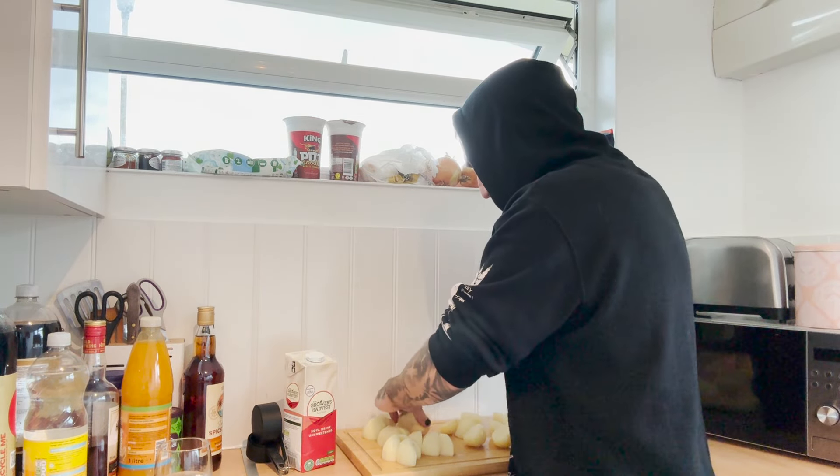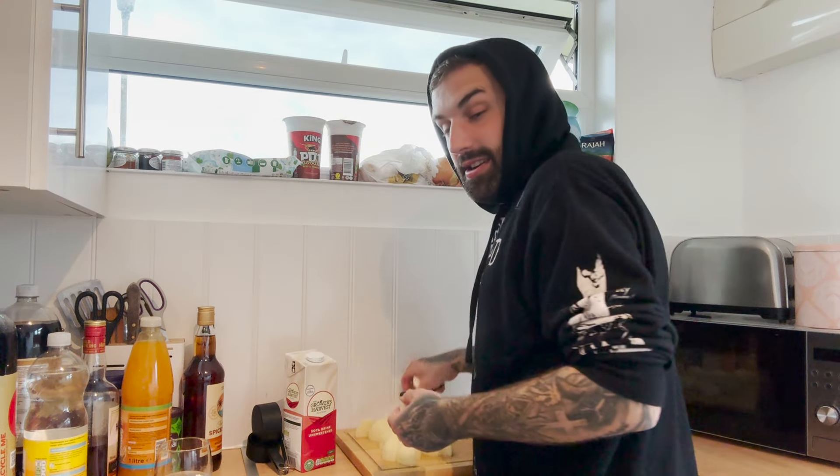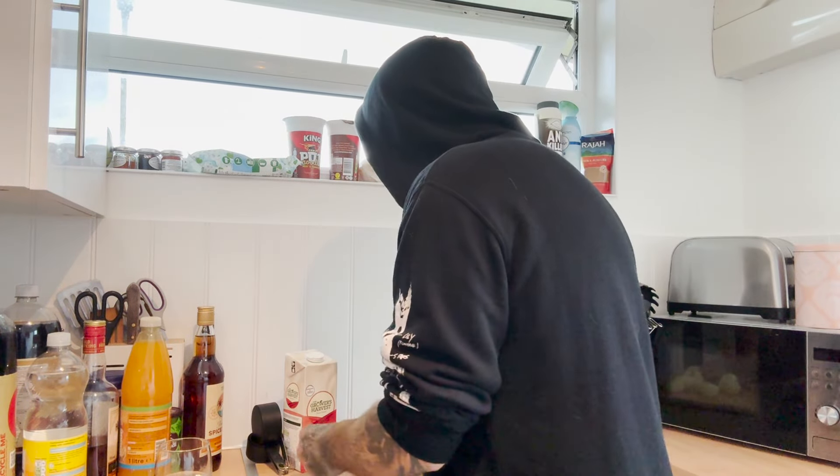Just chuck them in the water and get it all ready to come out at the same time. Pop the lid on — I'm going to boil the mash potatoes properly once it's actually boiling.